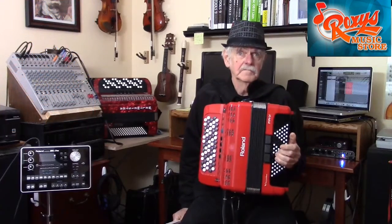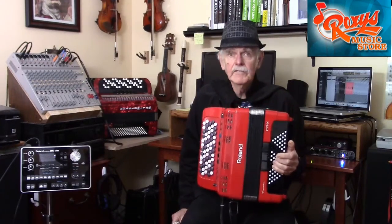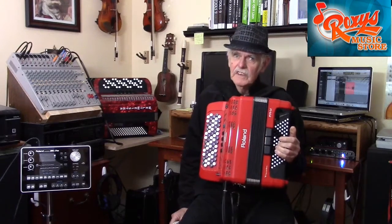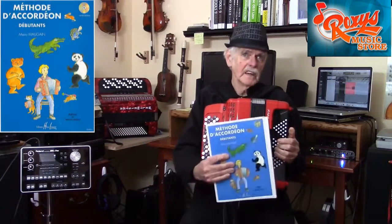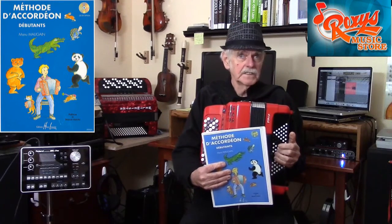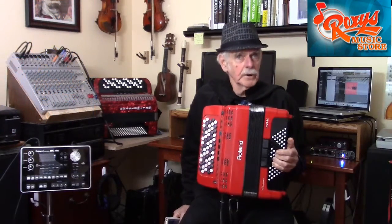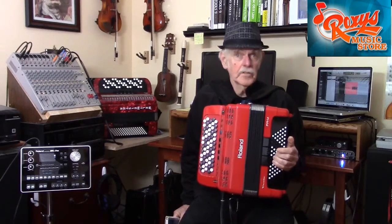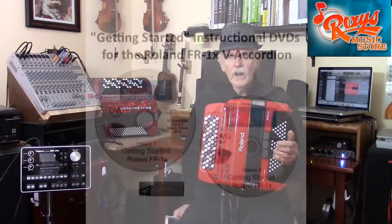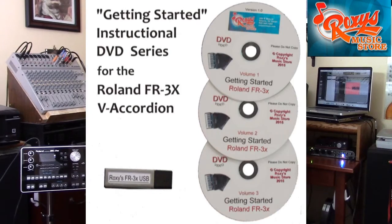While on the subject of books, did you know that if you purchase a new Roland FR1XB, FR3XB, or FR8XB from Roxy's, you will receive absolutely free a copy of the Mogain book, which I recommended in my previous video. This book teaches the chromatic from the ground up. Also, if you purchase an FR1XB or FR3XB, you will also receive absolutely free a Getting Started Video DVD worth $80 that fully explains the operational features of your instrument.